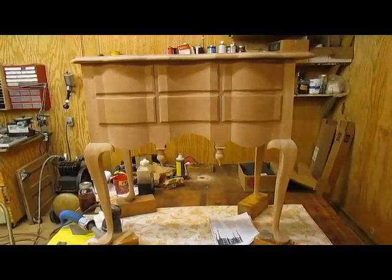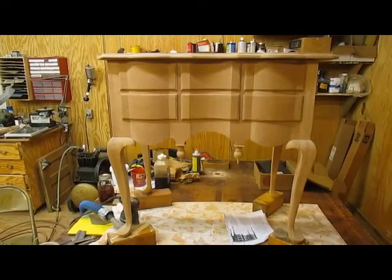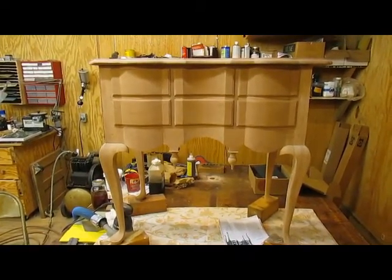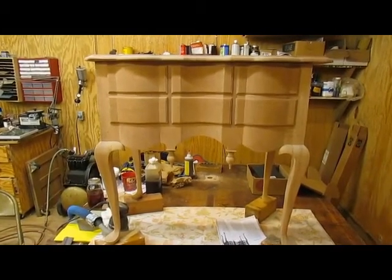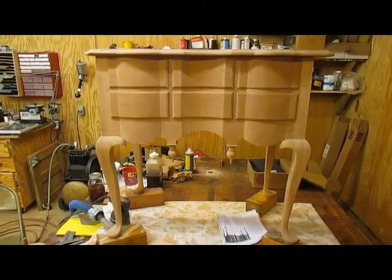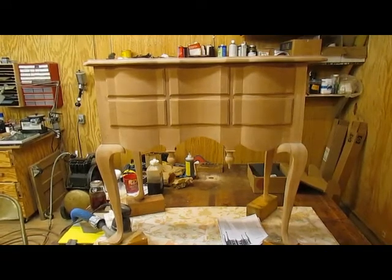I'm through sanding the table for the moment. It's at 220, and normally at this point the process I would follow to finish would be to wet it down, raise the grain, sand it to 320, and then apply a water-based dye, then tung oil for finishing or shellac. But a friend of mine in the UK has challenged me to use a more traditional method, which I've never done before — chemically-based dyes, which would be more period-like, along with shellac and wax finishes.